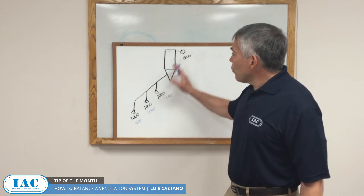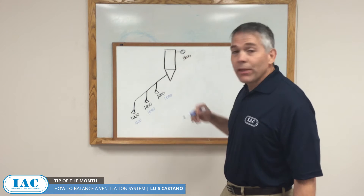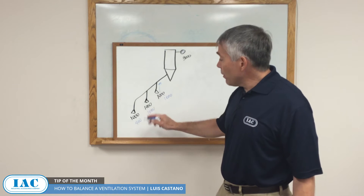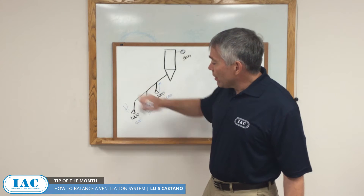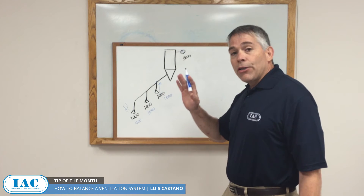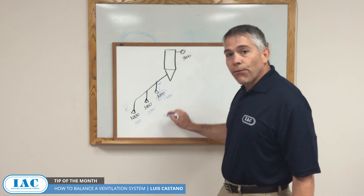Why? Because this point is closer to the fan, so the fan suctions from the point of least resistance, and this point will end up suctioning a lot more than the others. That will result in dusting here, and maybe abrasion here.